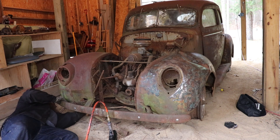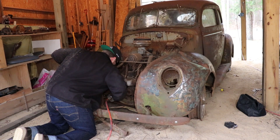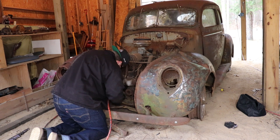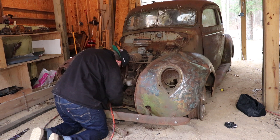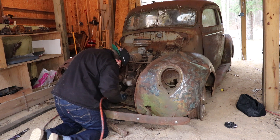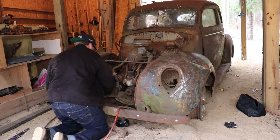This is going to be the second video of my business drags build — me taking apart the parts car, using the drivetrain out of this 1939 Ford, putting it in my Model A. So what I'm going to do is take apart the front end, get the fenders off, the bumper off, and pull it in the garage and start taking the drivetrain out of it.